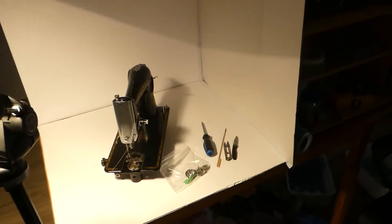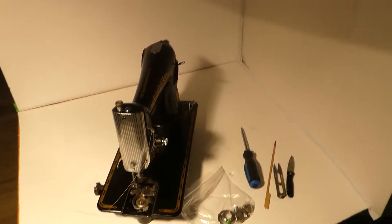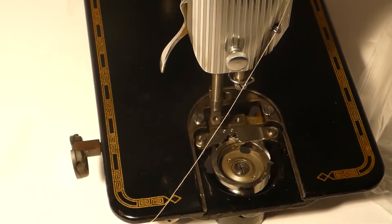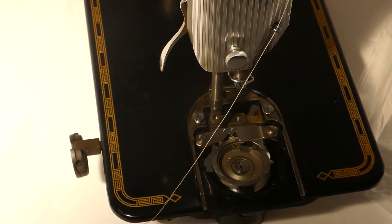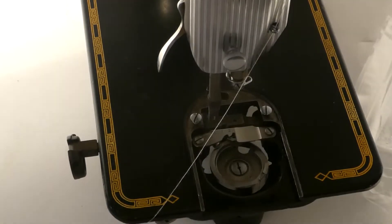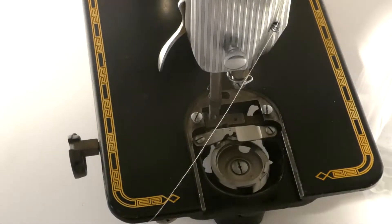This is a Jeb Adams presentation, season 2, episode 18. This is a bobbin case review of the Singer 201K. Welcome. In this video, I am practicing to remove and install the bobbin case retainer. We will also review removing and replacing the hook.